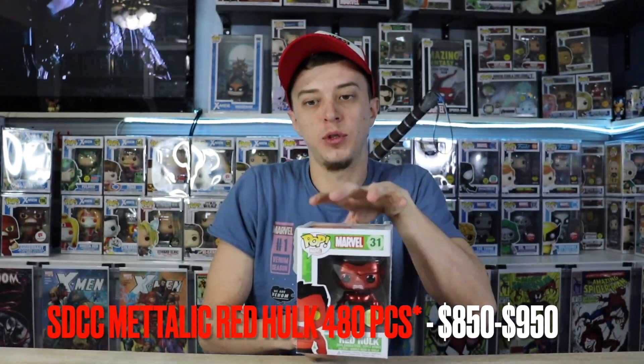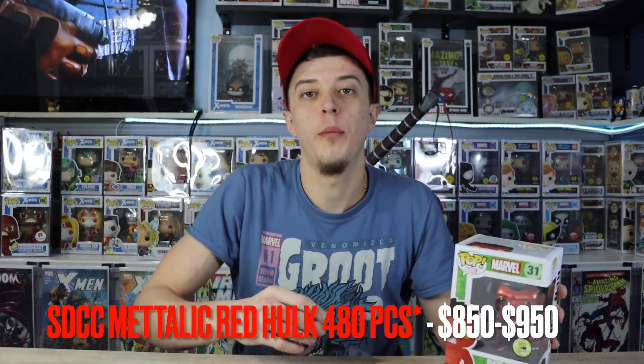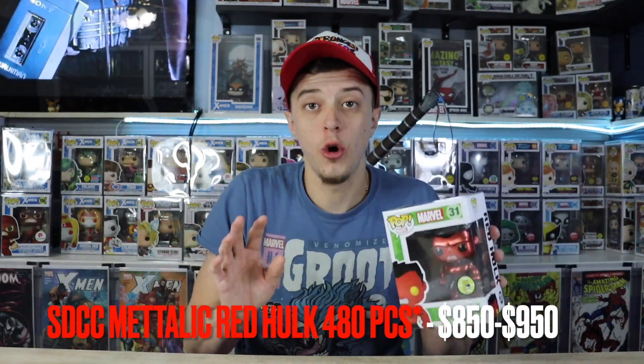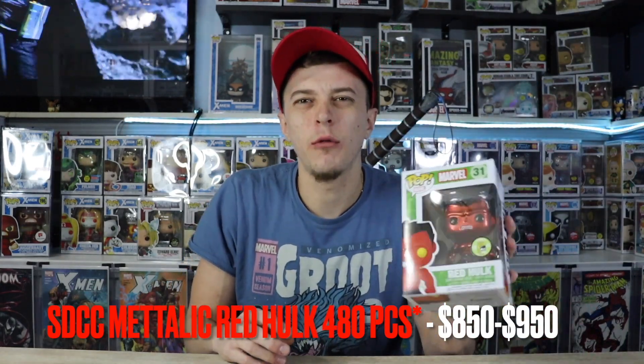This is one of the most heavily faked Pops right now — it is massively faked. There are tons of fakes on the market, and so much so that it's actually brought the overall value of the pop down. This pop is currently sitting at around $850, sometimes $950. To be honest, this should be at least a $1,500 pop, but because it's being faked so much, the price has been driven down. So how did I purchase this Funko Pop without getting scammed?